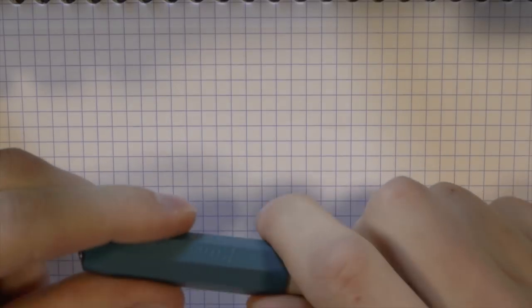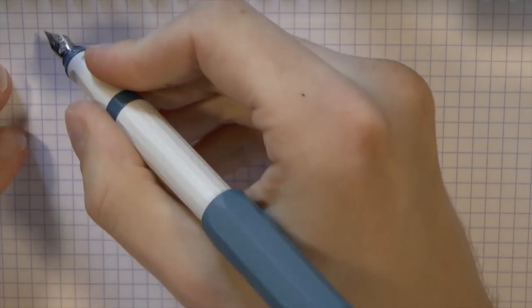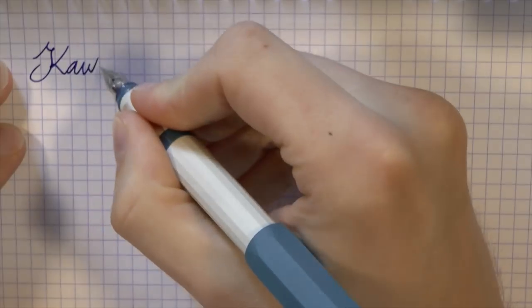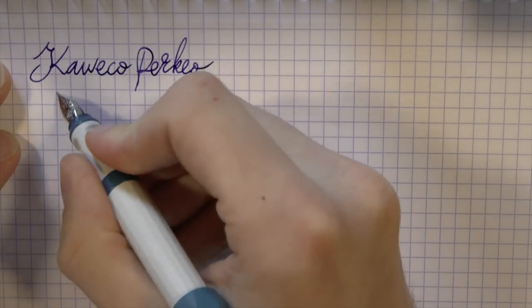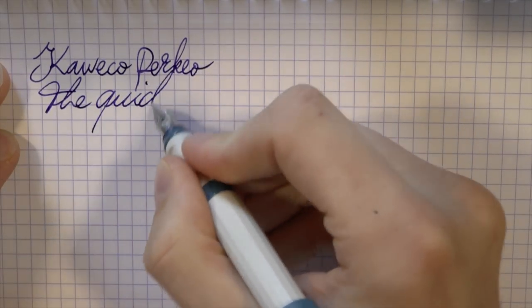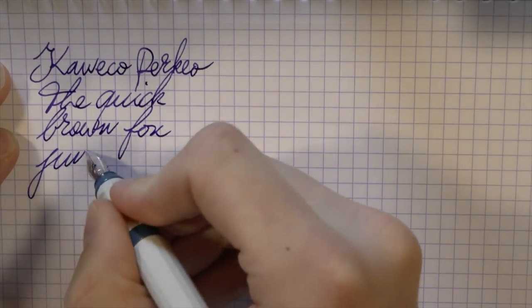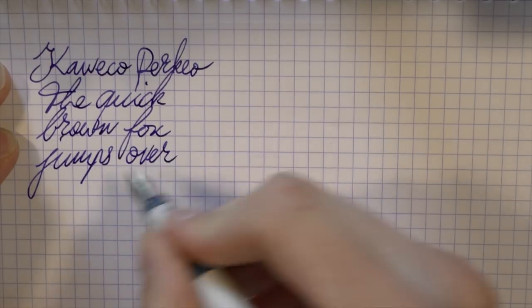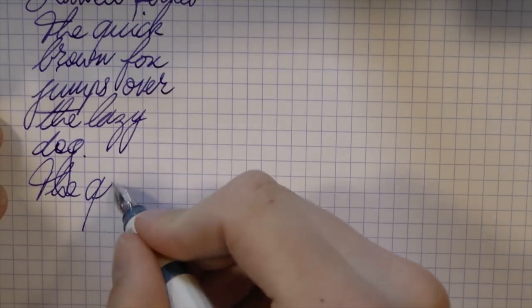First with the Perkeo — nice that you can just slip off the cap, you don't have to unscrew it. The ink is just the cartridge that came with it, so it's Kaweco blue. It's a fairly feedback-y nib, to the point where it's maybe a little scratchy for me, but that's something you could smooth out for sure. Ink flow seems to be pretty good.